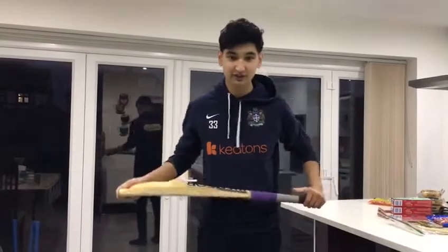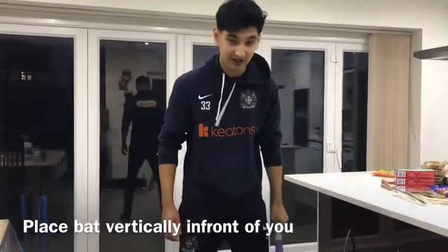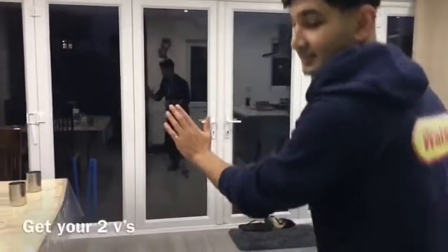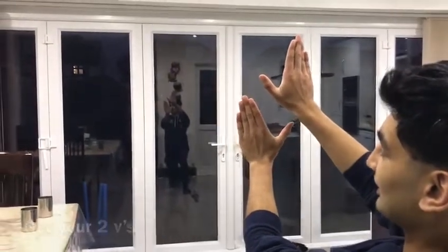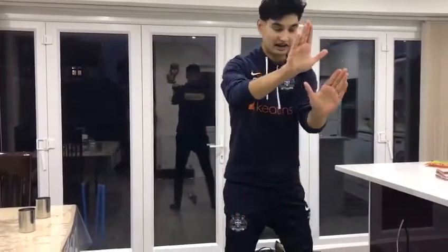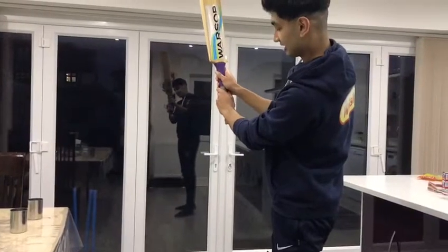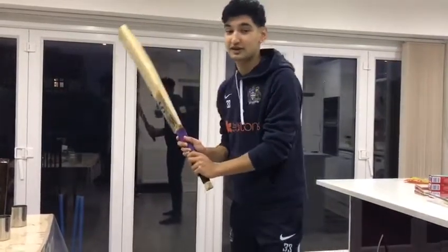What you're going to want to do is place the bat vertically in front of you. Keep your legs shoulder width apart and place it in the middle like so. You want to get your two hands and make two Vs. If I show the camera like this, hopefully you can see. This is my first V and this is my second V. Just keep these two Vs in front of you like this and pick up the bat. When you look at your grip, you should see the two Vs, just like mine.